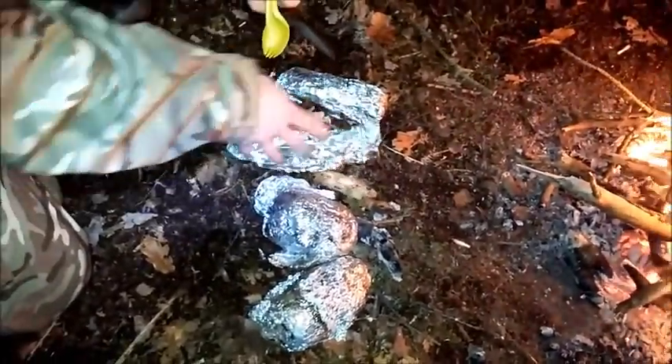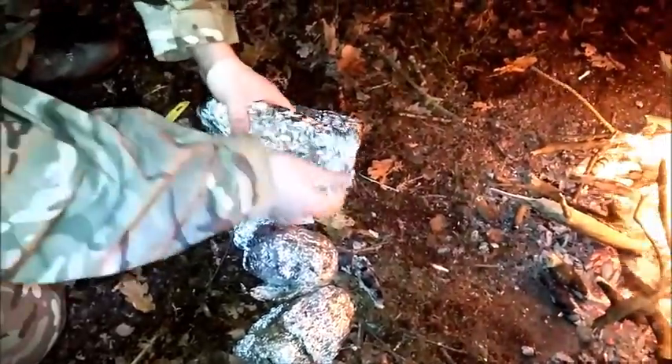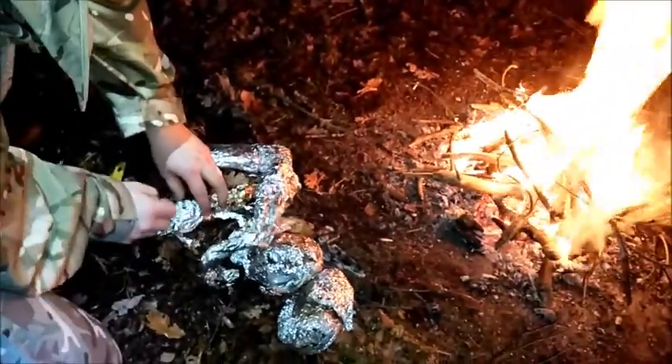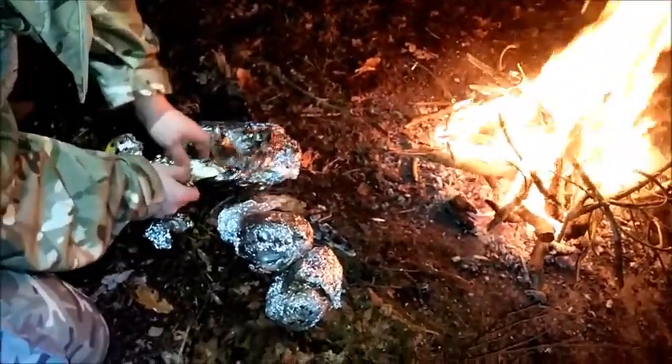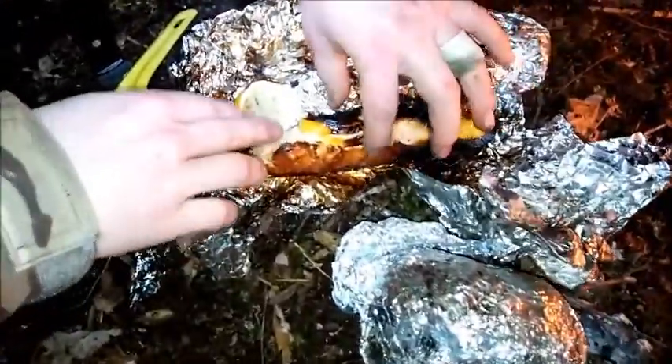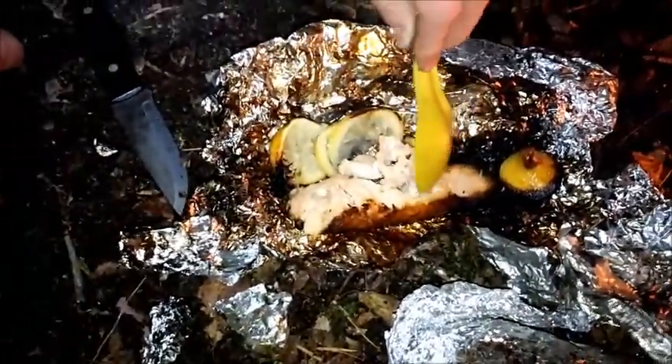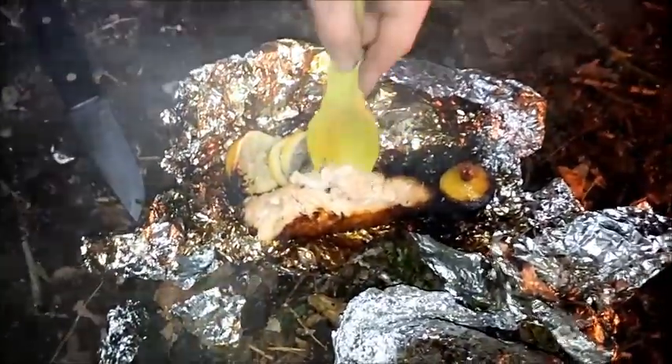Just pulled everything out of the fire now. Let it cool for a couple of seconds so you can actually get your fingers on it - still mostly hot. It smells good. Oh, look at that - check that out! Beautifully moist, especially with the butter in there - it just helps it to never dry out, as long as you seal it well. Let's have a bite of that. That's perfect - got the lemonness there as well with the butter.